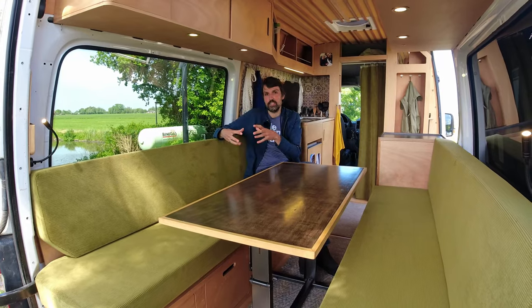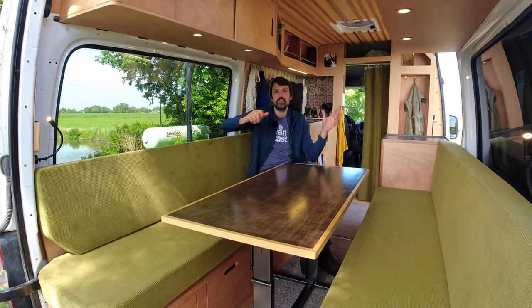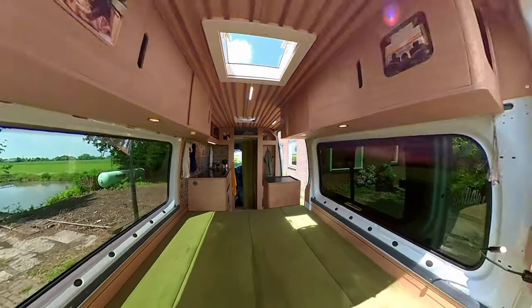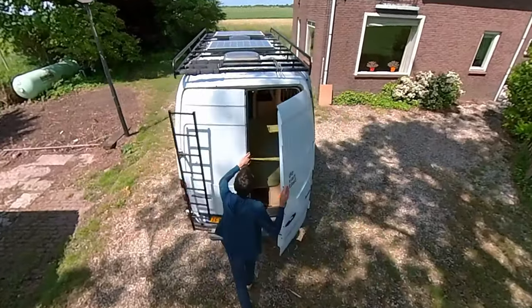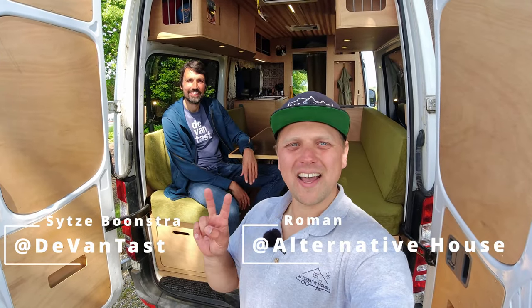The best way for people around the Netherlands is to come here and pick up the package. I have a special machine to install all the rivet nuts, so everything is prepared and fits perfectly when they build it. Alternatively, we can provide the rivet nuts for them to install themselves. Thanks for watching — all the links will be in the description below. See you in the next one, bye!